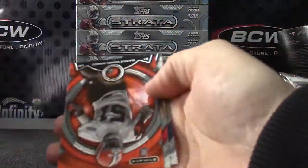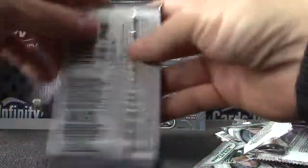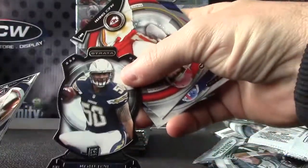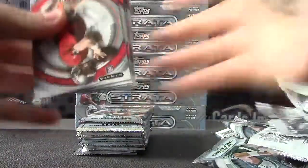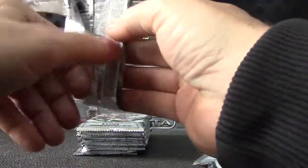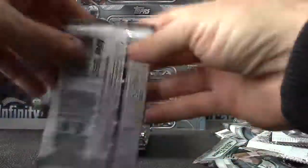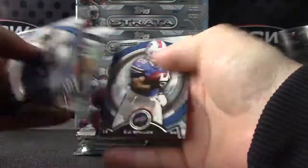I bet your last autograph is on the bottom — that's the way this case has been rolling. Barkevious Mingo orange. Die-cut of Manti Te'o. Base — wait a second, base card was stuck. Base. Philip Rivers orange.